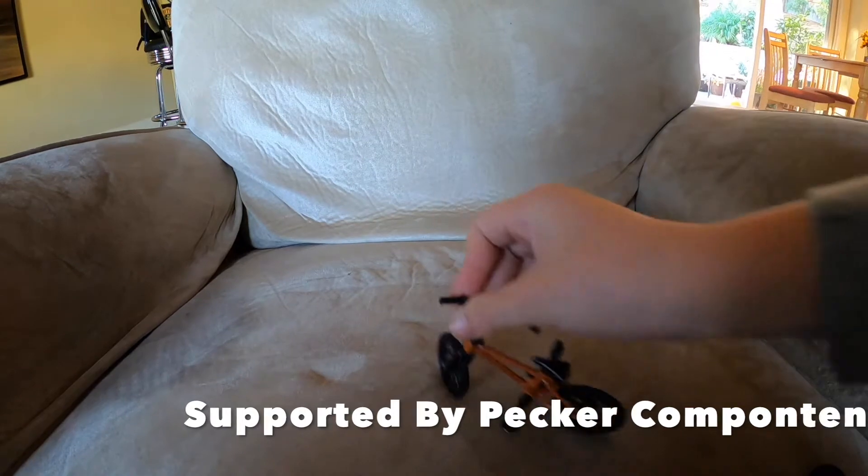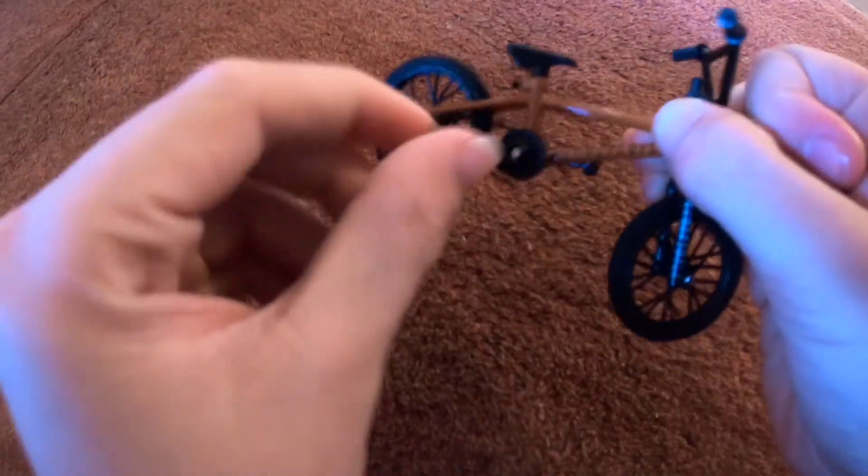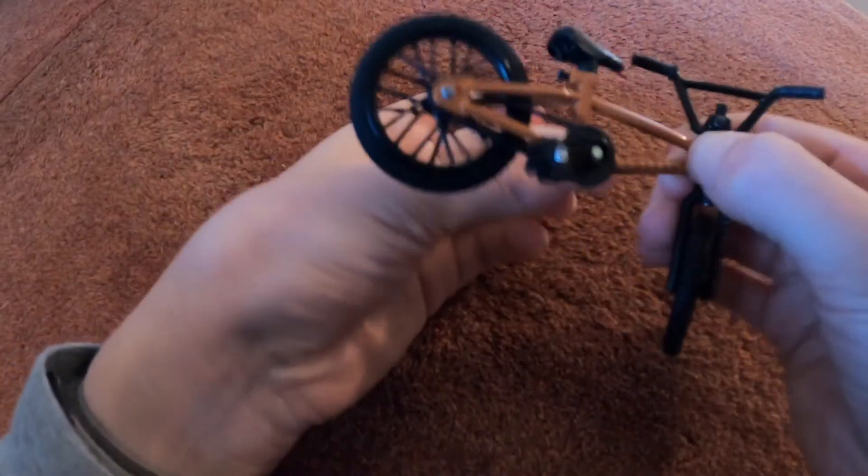First let's look at the bike and some of its very unnecessary parts. First of all it has a front brake which is nice for doing endos. And you can actually pedal the bike — it has this nylon chain. But the moment you stop, the wheel stops.